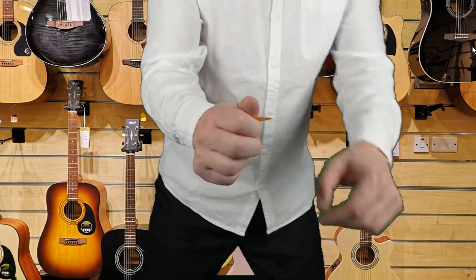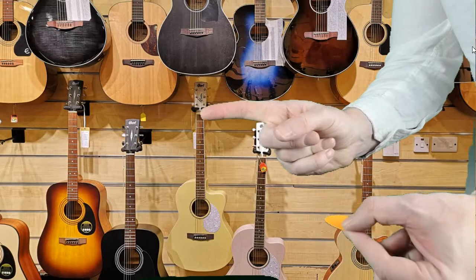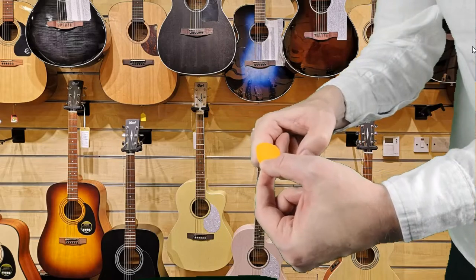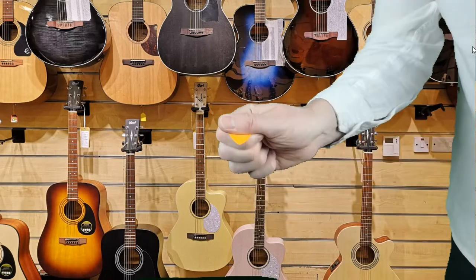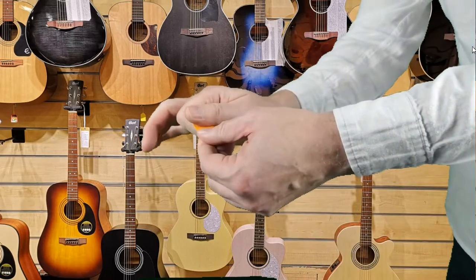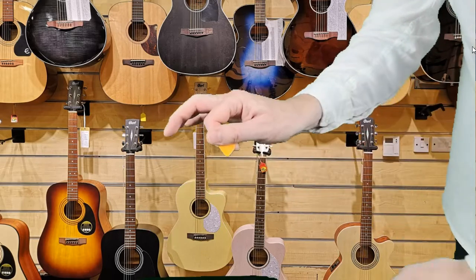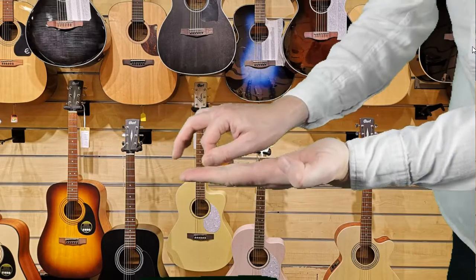I'm just going to show you one more time how to do this from the side. Point your finger, pull it round, rest the pick there — almost like it's an extension of your finger. Thumb over the top, and if you just move your fingers you should see there's a nice gap opening up in the middle. So again, if this were the strings, that's how that would go.